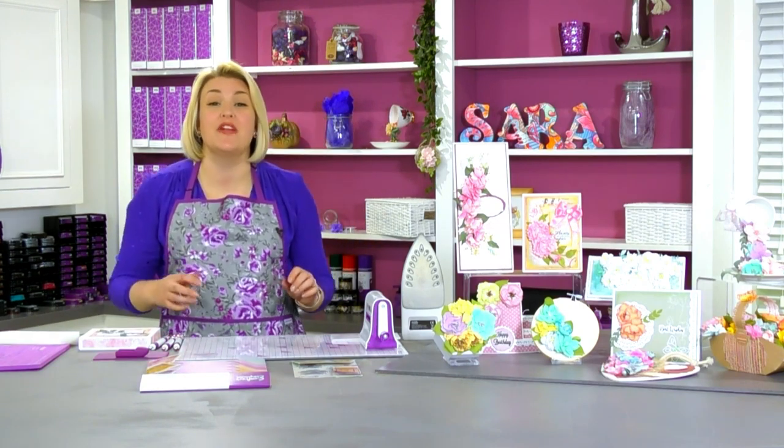I wasn't going to talk about this until later, but I have to tell everybody about the new apron, because I know a lot of you already know because you've read the booklet. But if you are watching and you haven't, let me just start.